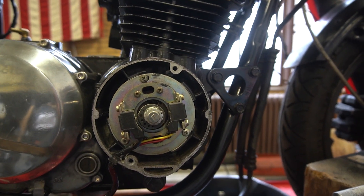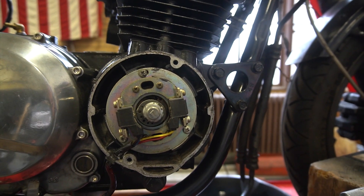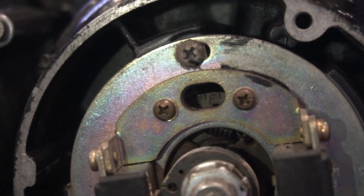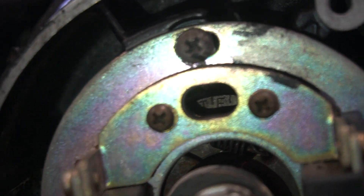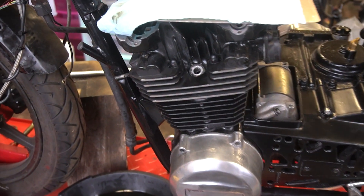The next thing we're going to want to do is make sure that this bike is in top dead center, meaning the number one cylinder is at its highest point. Behind these electronic points you can see our crankshaft markings — you want to line up the line between the T and the F with the mark up there. You can double-check by looking in the number one cylinder spark plug hole and you should see the top of the cylinder right there.